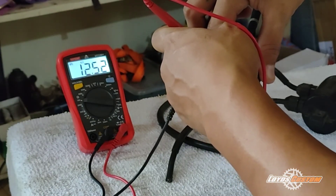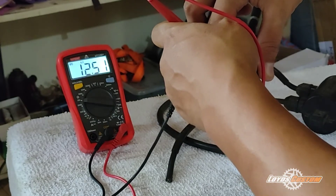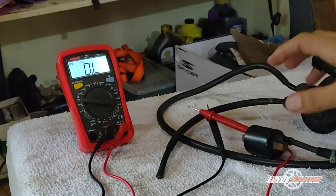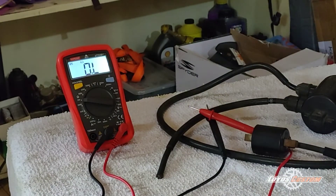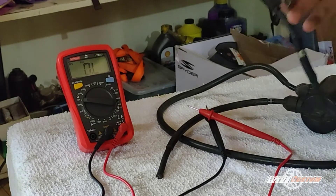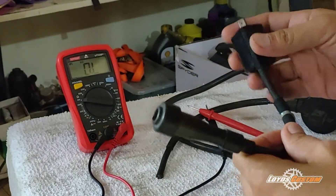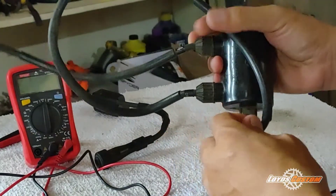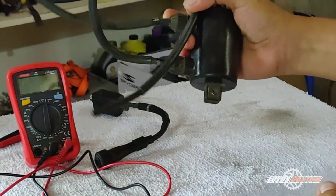We now have 12.51 ohms — almost 5k ohms was added to the resistance with the spark plug cap attached. Okay, now this is the dual-lead ignition coil.